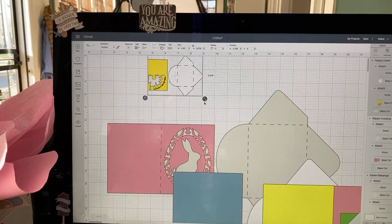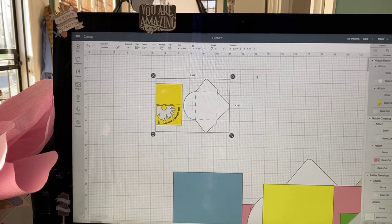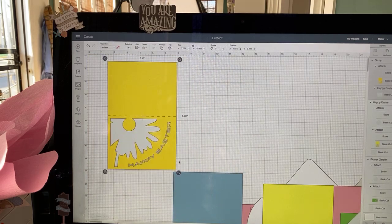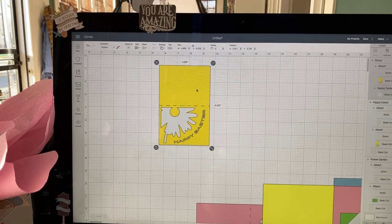So what I normally would do is ungroup it, get rid of the envelopes — I buy my envelopes — and then regroup and size the image to whatever I want. I tend to make these cards into an A2 size card. A2 is very much the same as an insert card size, which is four and a quarter by five and a half. It can be cut from an eight and a half by eleven inch sheet of paper and also can be cut on the Joy.